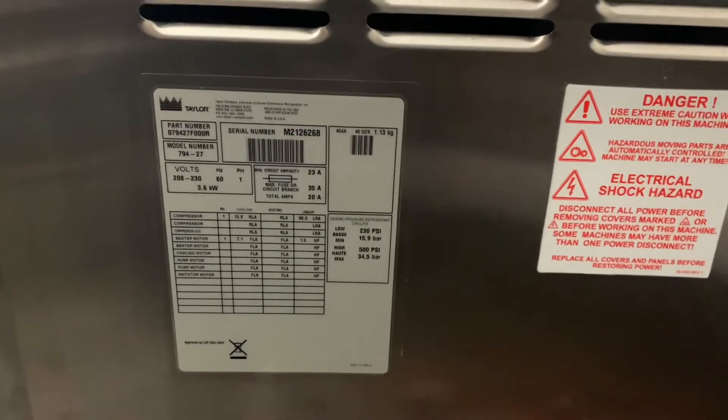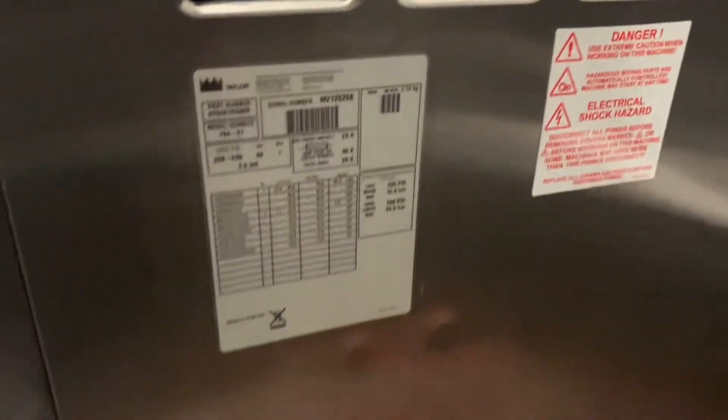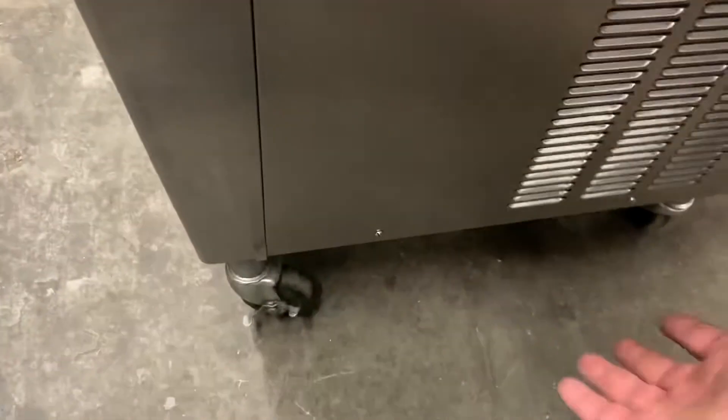Now we'll go into the space considerations when it comes to airflow around the machine. The best way to describe it is the machine needs to breathe — it's taking air in and putting air out. Air is flowing in through the side panel here and out through the bottom; there's an airflow chute that directs the hot air out and away from the machine.